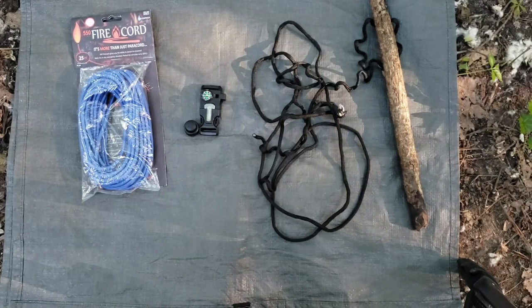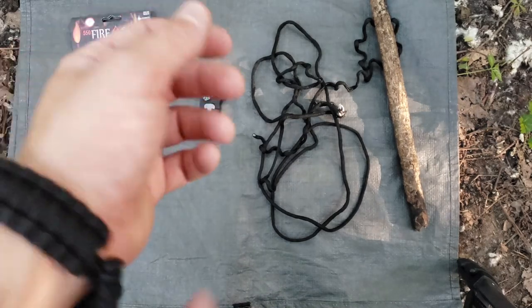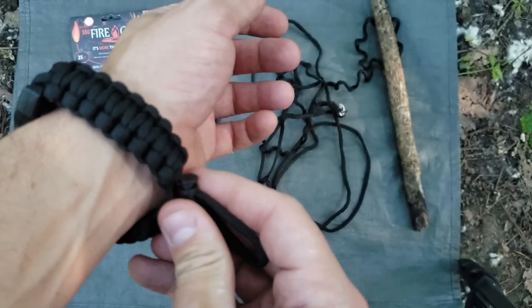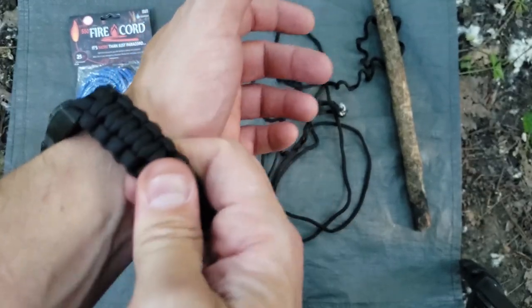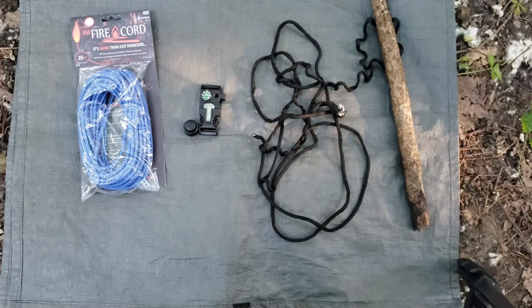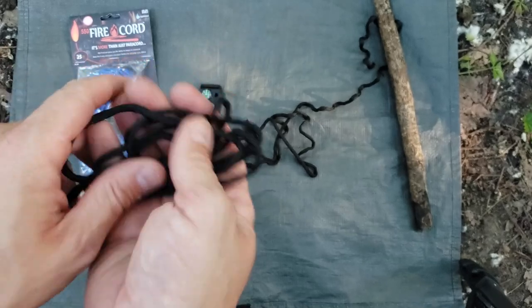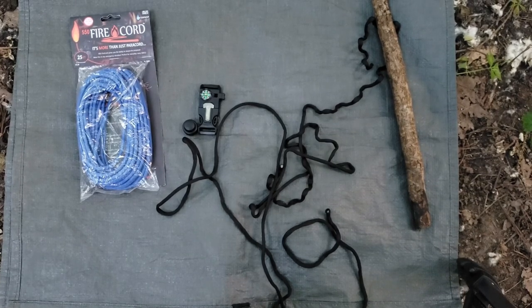So we made a rough splint and a rough tourniquet — both would work in a worst-case scenario. Another use: if you're in a lot of pain or need to pull something painful out, you can bite down on the bracelet in its woven form to help bear down. If you bundle up the paracord it could even serve as a makeshift pillow. Another item you can make is an improvised stretcher: tie two sticks together and lash them with the paracord to carry or drag someone out if needed.